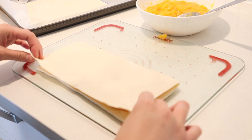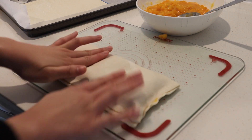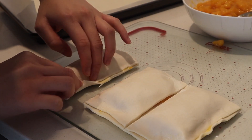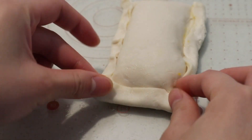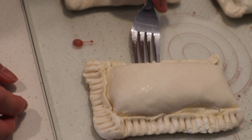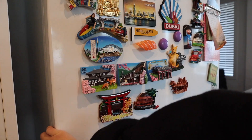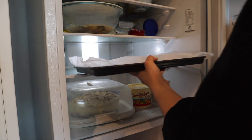Fold the pastry sheet over the filling and push down the edges. Cut the pastry into three pocket pies and fold over the edges. Use a fork to seal and decorate the edges. Transfer the pocket pies on a baking sheet and place it in the fridge for at least six hours or overnight.